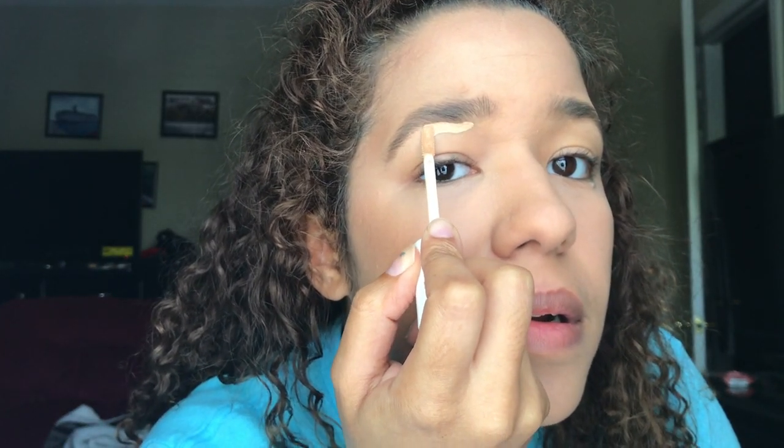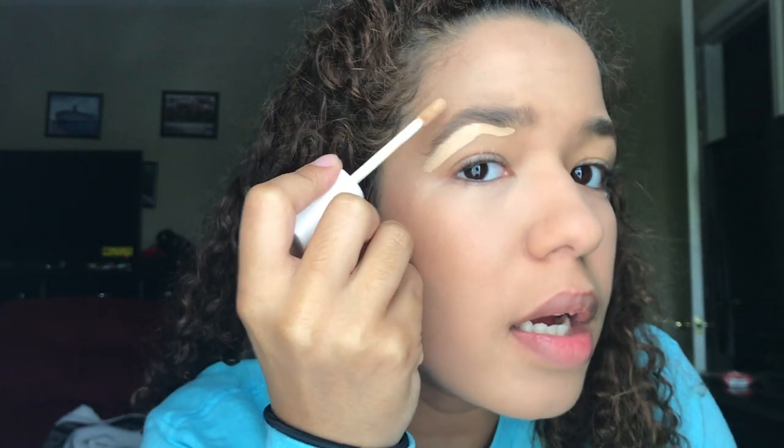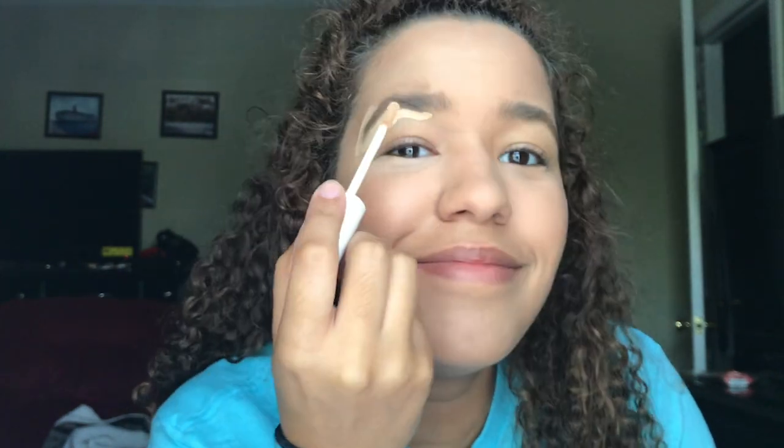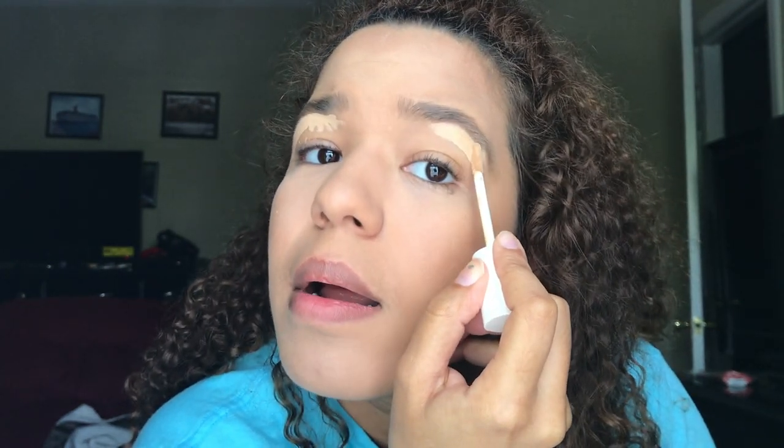Now that I got these real dark dark eyebrows, we're gonna move on to eyeshadow. First I see people usually put some concealer under their eyebrows to make them more crisp - to fix whatever you messed up. I don't think this is fixable. This is actually supposed to help prime the eyes so your eyeshadow doesn't stain or something. Moving on to eyeshadow - I seriously look crazy.